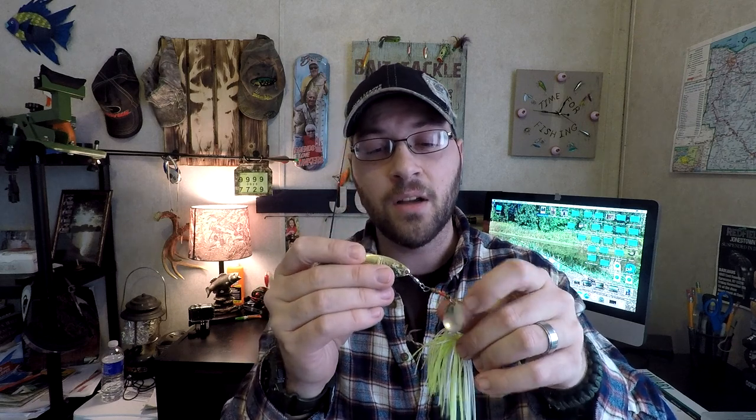If you want to get the bait to run faster, decrease the size of your blades. Being in upstate New York, I like to run willow blades a lot — it helps match the local baitfish schools and makes it look like more than one fish. The small Colorado blade gives great vibration. This happens to be my favorite way to fish spinnerbaits here in upstate New York.